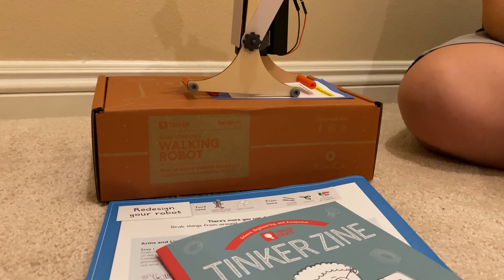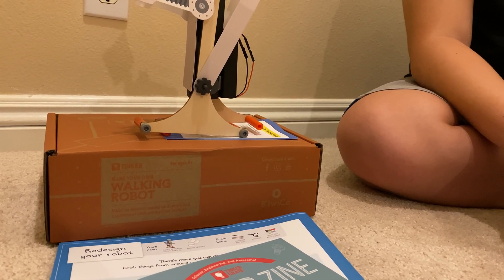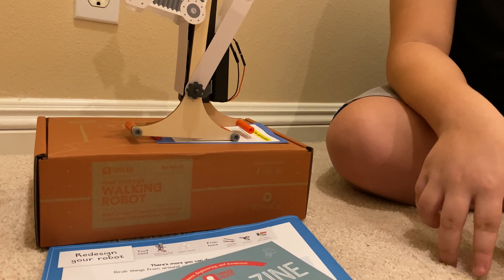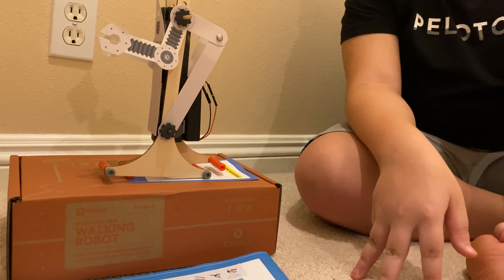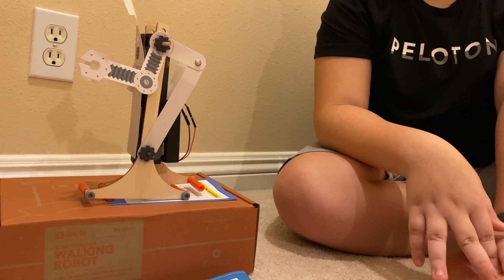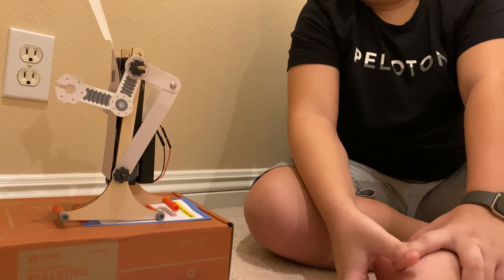Check out all of his KiwiCo Crates. Douglas is subscribed to how many of these? Maker Crate, Tinker Crate, Doodle Crate. I Doodle and Tinker — Doodle, Maker, and Tinker. And then Lucas has Kiwi and Atlas, and David has Eureka. I think you have all the crates — holy smokes.